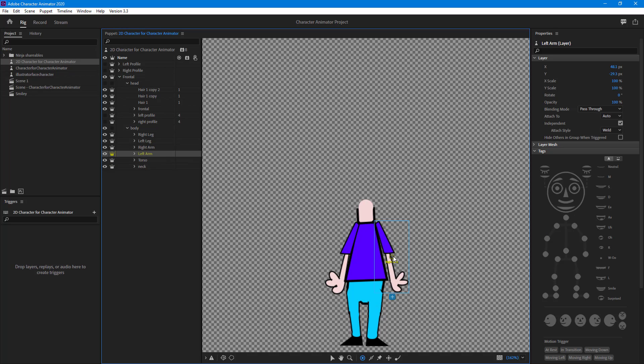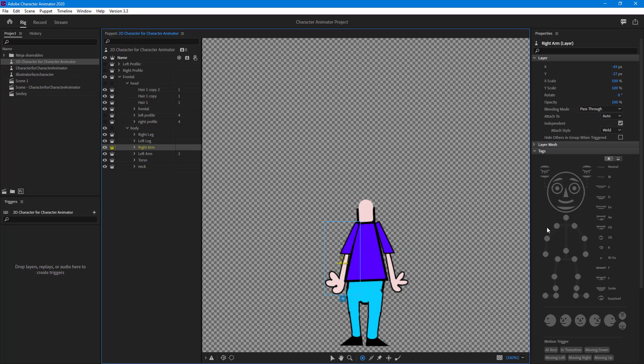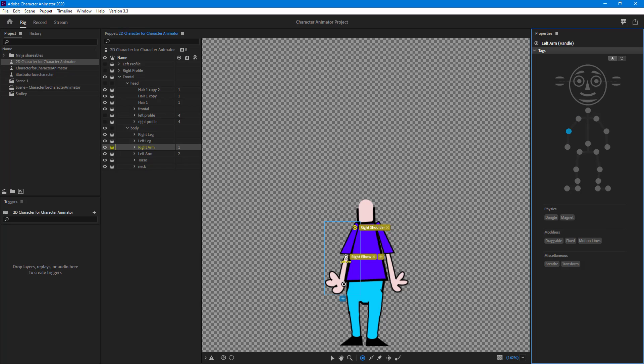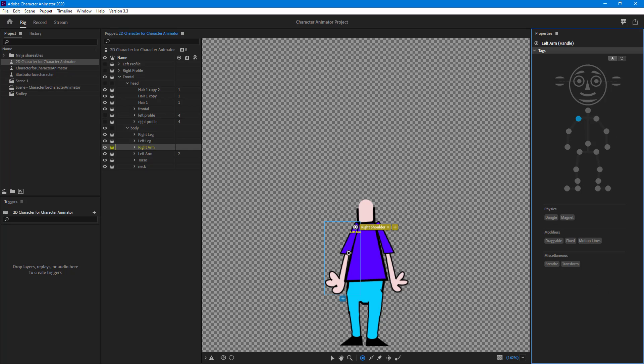There's the left arm up here — the left shoulder. I'm going to add in more points using the handle tool, selecting movable points for the elbow and the hand. Similarly, I need to do the same for the right arm — adding the right elbow handle and the hand point just like this.